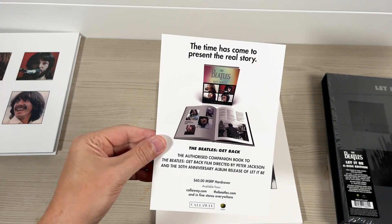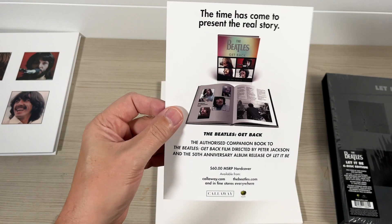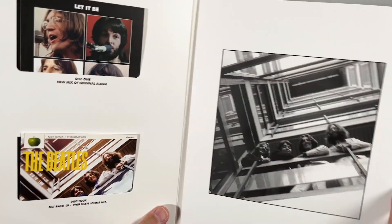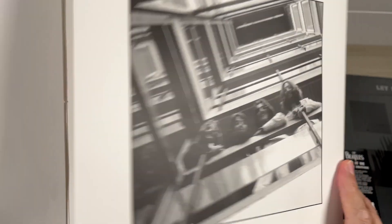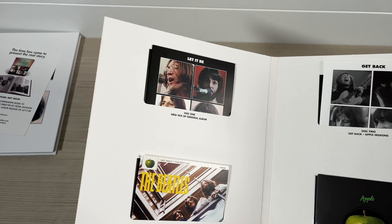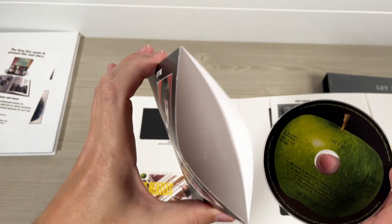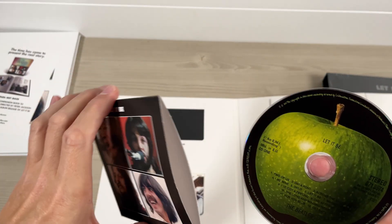Another little leaflet advertising the six-disc edition set, which this is, and the book. This is the folder containing the media. It's a slightly different shot there from the front of the other cover. One, two, three, four, five, six — so quick look at the CDs. Let It Be — three discs. Nothing inside there at all. I saw a Japanese unboxing where they had these little opaque polythene sleeves, but not in this one.